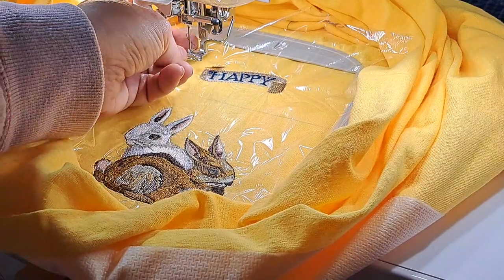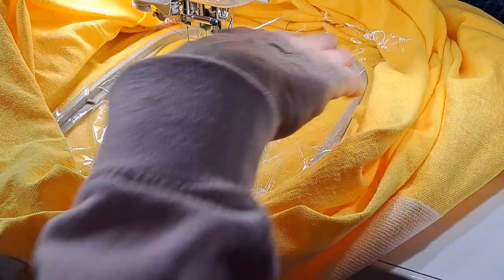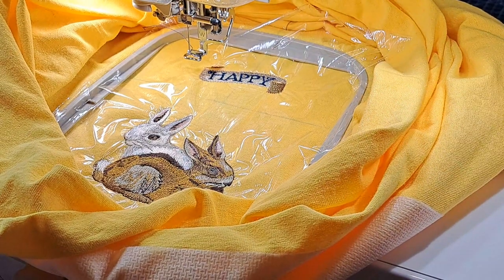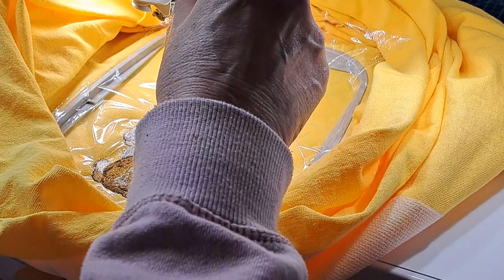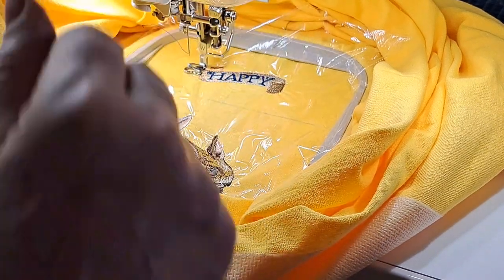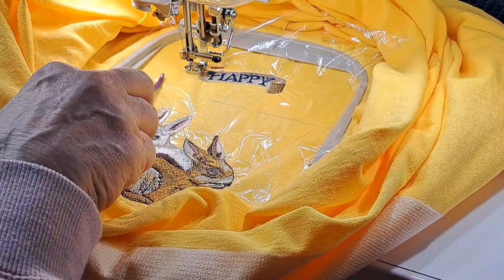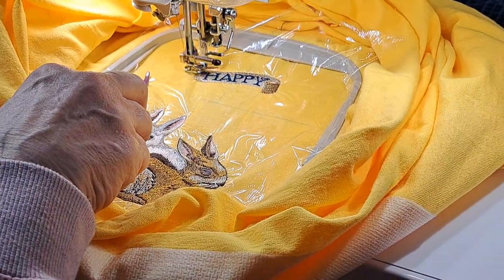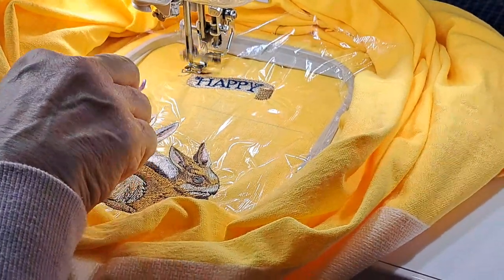I'm going to keep practicing making videos and doing all kinds of things, and then when I feel ready I won't waste your time. Okay, that's going to stitch out the word 'Easter' now and I'm going to keep the blue. Hopefully it doesn't get tangled again. It seems good so far.